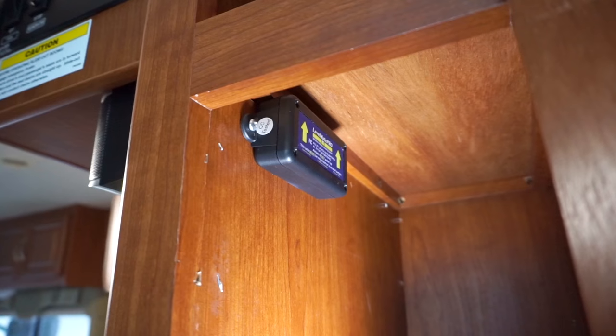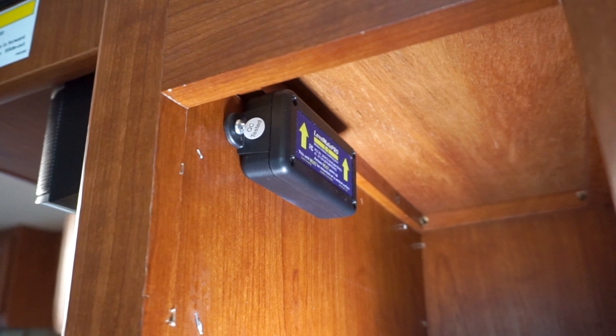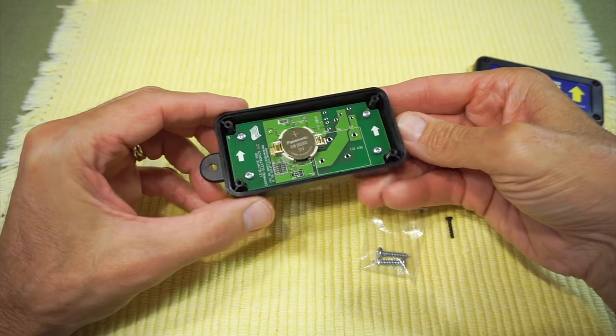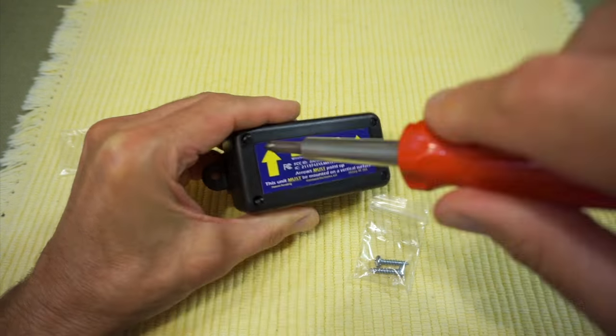To demonstrate how well the Levelmate Pro works for RVs without jack systems, we're here with our friends Brian and Melissa, better known as RV with Tito, in their Class C motorhome. We've gotten them set up with the Levelmate Pro, which they've already installed and calibrated. If you want to see how to set the system up, we'll put a link to our original video down below in the description so you can see how we demonstrated all of the steps.